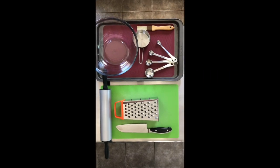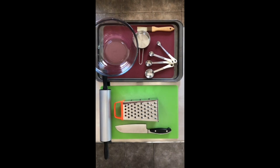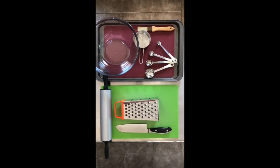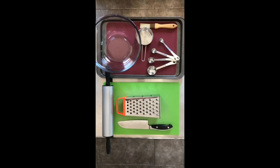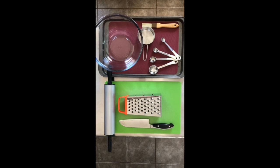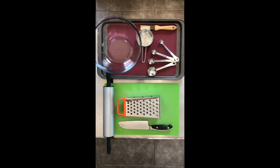The equipment that you'll be using for this recipe are a stand mixer with the hook attachment, a large bowl for proofing, a set of measuring spoons, a set of measuring cups, a cheese grater, a cutting board, a chef knife, a pastry brush, a baking sheet lined with parchment paper or a silicone mat, and a rolling pin.